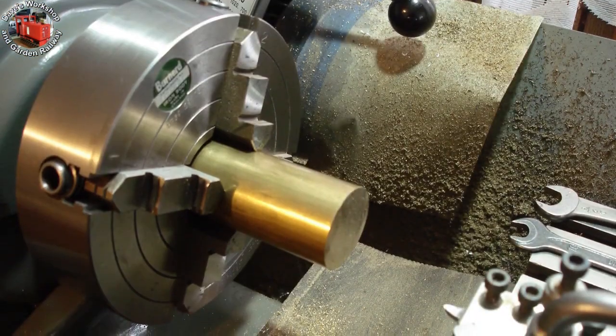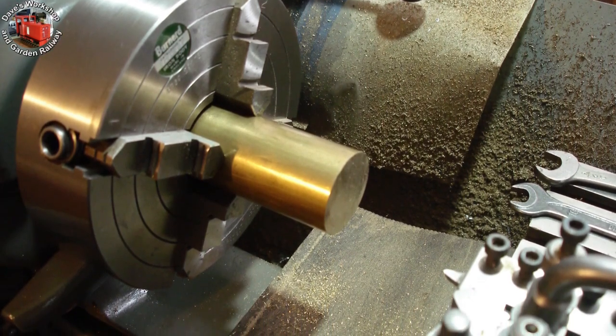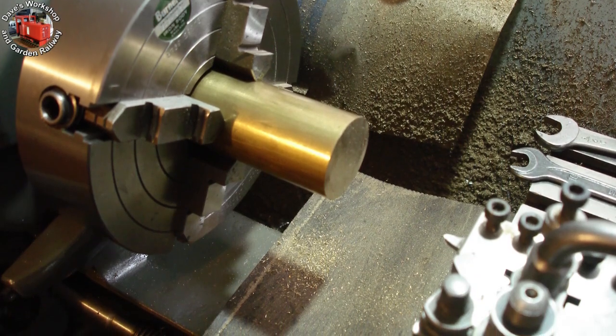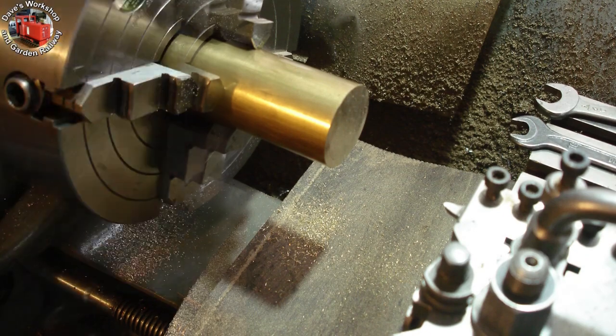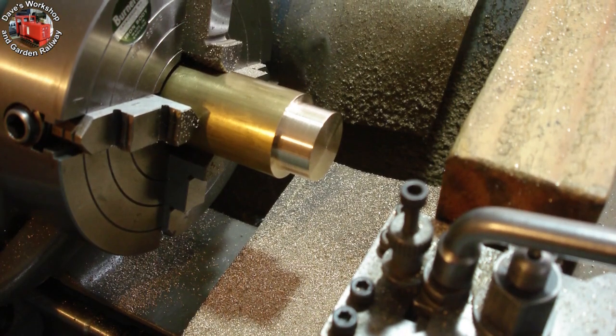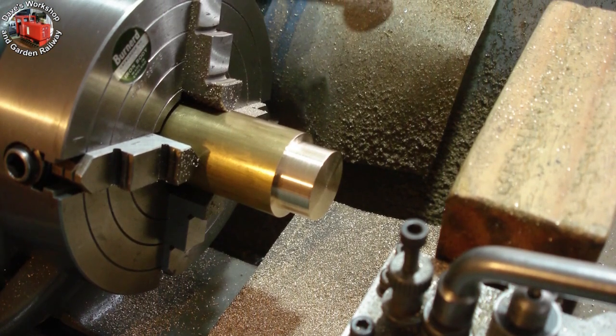Starting on the rear cylinder covers. That's 1.5 inch 385 grade brass bar in the forejaw chuck. I made one cover first to make sure I was on the right track. First operations: face off, turn the 1.2 inch rear cover outside diameter for a length of approximately 0.6 of an inch.